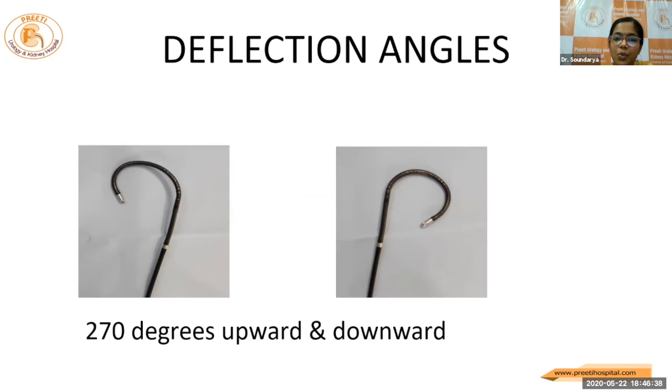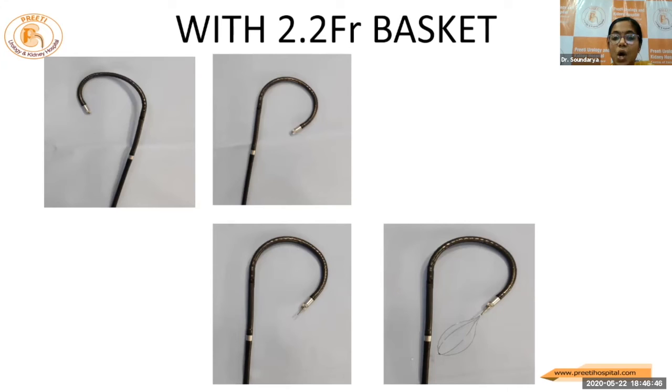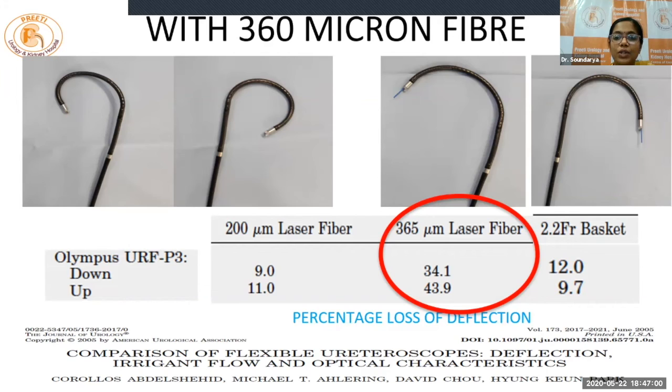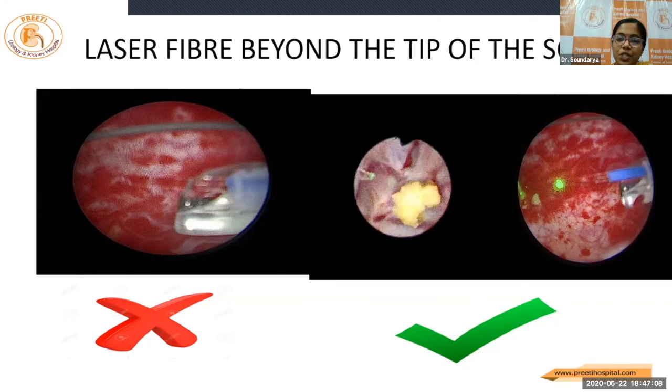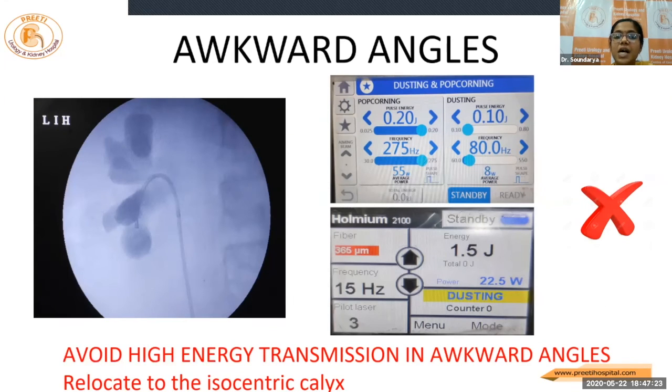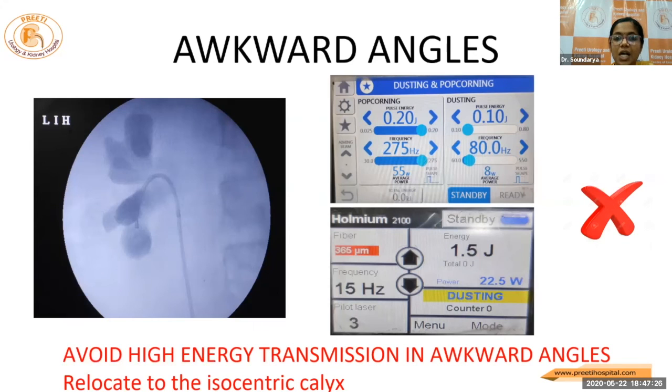The deflection which normally happens with the flexible scope is around 270 degrees up and down. With accessories, the deflection angles are lowered. The 2.2 French basket inside — not much difference is seen. With a 200 micron fiber, around 10 to 15 percent loss in the deflection angle is there. With the 360 micron fiber, even more — around 30 to 40 percent loss of the deflection angle — which we have to remember. Once we are in, the laser fiber should project beyond the tip of the scope by at least 3 millimeters. Avoid high energy transmission at such awkward angles; preferable to relocate to the isocentric calyx. Keep the laser fiber on standby when not in use.